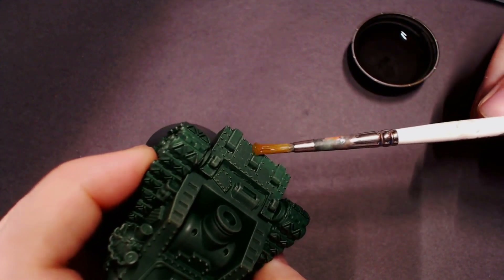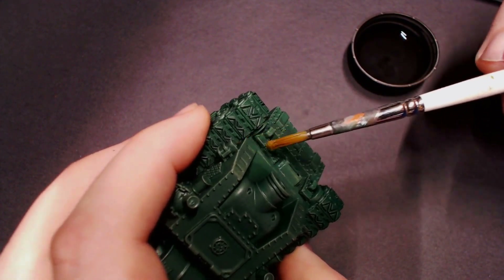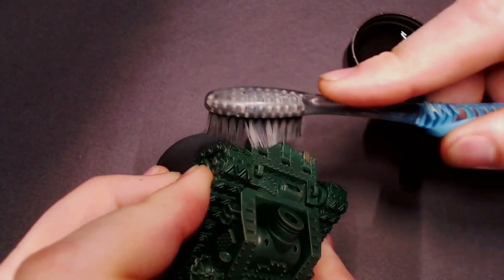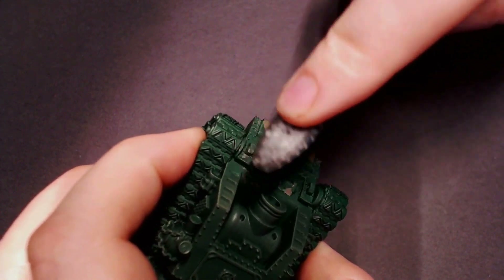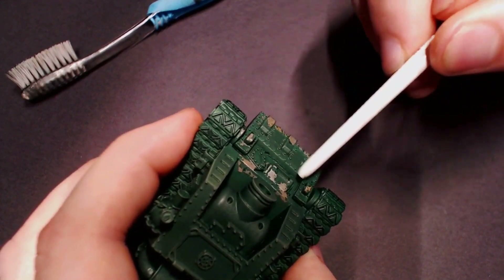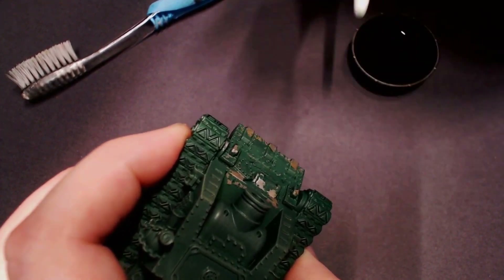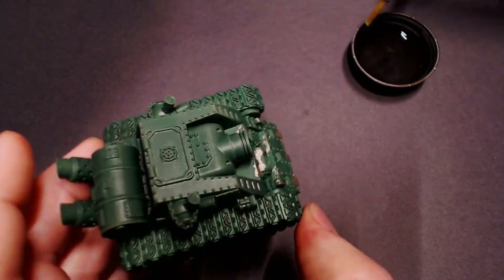Now we're ready to chip our paint. I've got some clean water in a little dish, a crappy old brush, and an old toothbrush — these are going to be our tools for chipping. You can use toothpicks or whatever you want. The basic idea is that you dab some clean water onto an area, which soaks through the upper paint layer and reactivates the chipping medium, causing that paint layer to float. Then you gently dab, scratch, and rub at it to create a very random, realistic paint chipping effect.